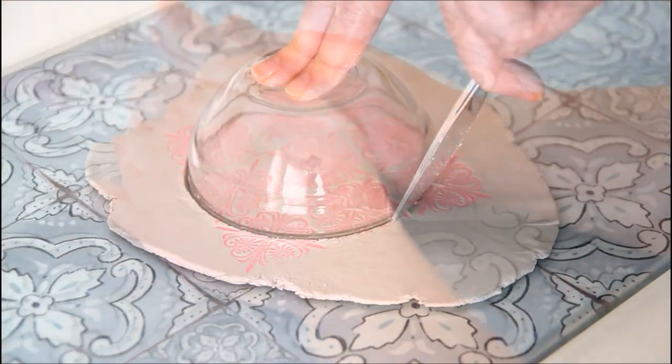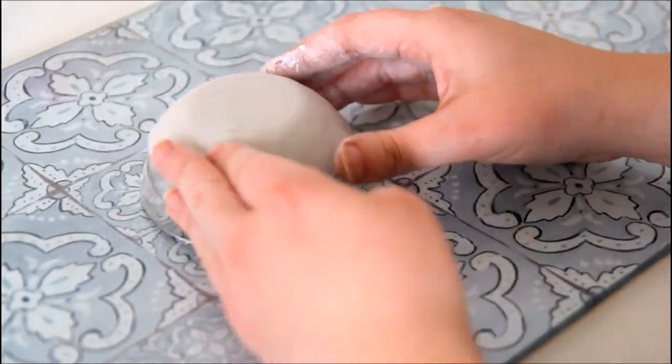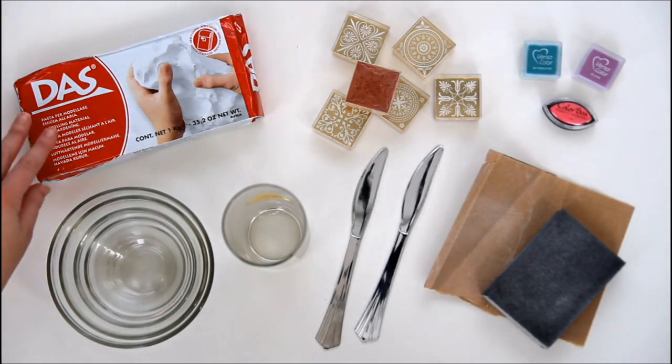Hi everyone, it's Emma from Gathering Beauty here. Today I'm going to show you how to make these beautiful stamped clay bowls using a few simple materials.